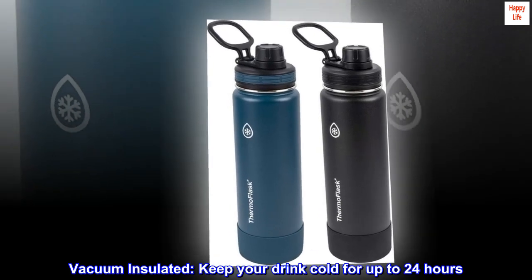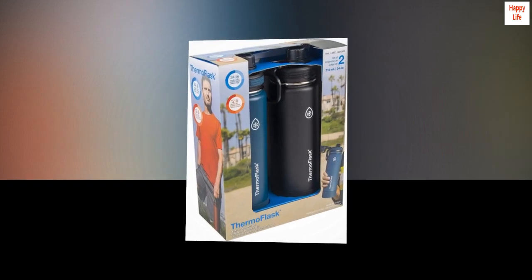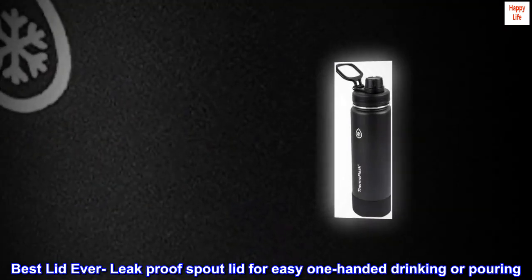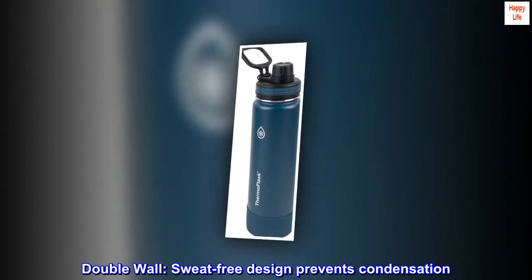Vacuum insulated. Keep your drink cold for up to 24 hours. Best lid ever — leak-proof spout lid for easy one-handed drinking or pouring. Double wall. Sweat-free design prevents condensation.